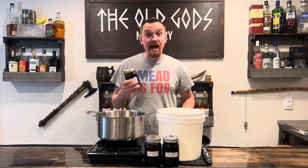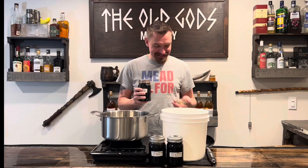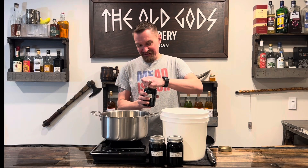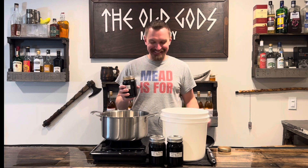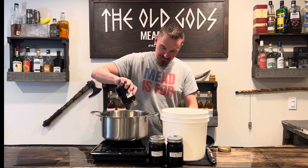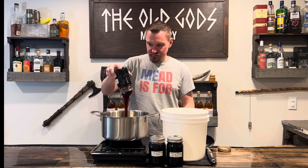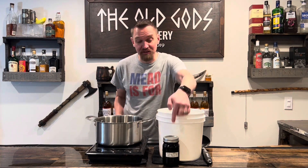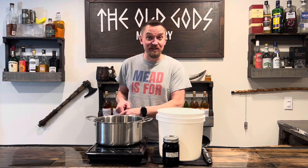Let's start by adding in this honey from 1994. I'm a little nervous to open it. It smells amazing! We're gonna stop at two jars and save the third one for another special occasion. This is exactly two and a half pounds of honey.